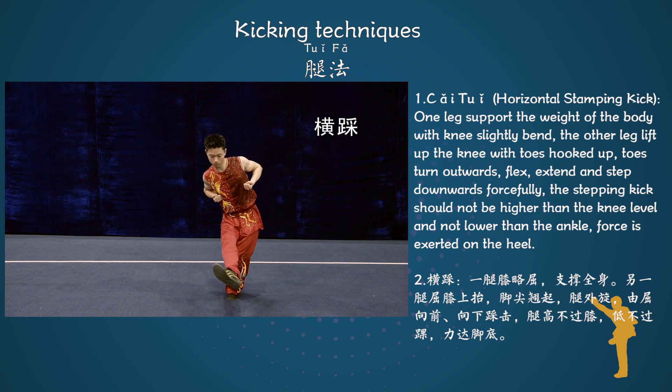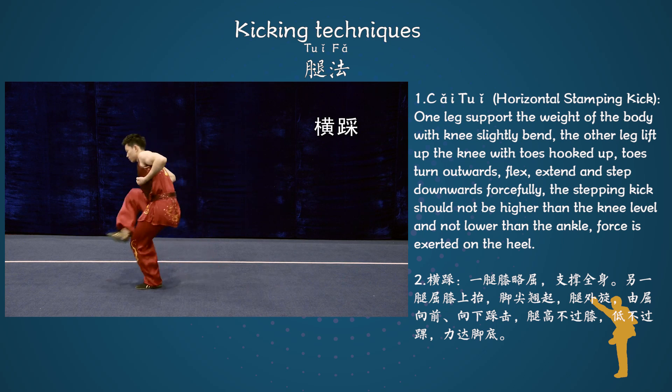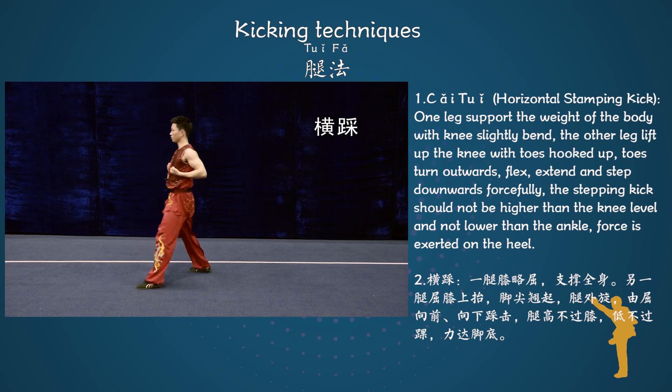Toes turn upwards, flex, extend and step downwards forcefully. The stepping kick should not be higher than the knee level and not lower than the ankle.